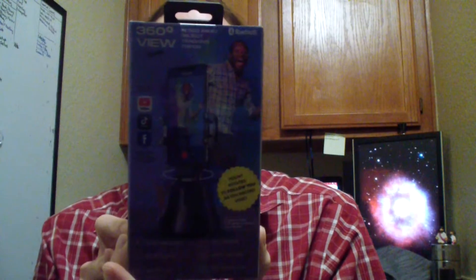Hey YouTubers, Brad here. In this video I'm going to be unboxing this 360 View by AI Track. It is a Bluetooth phone holder and app that does object and facial recognition and tracking. It is apparently tripod compatible, app integrated, 360 degrees, and can hold your phone horizontally - great for social media. So let's try this out.